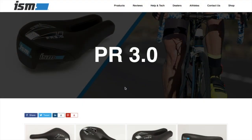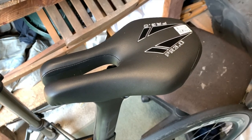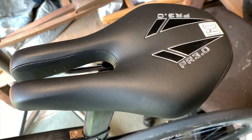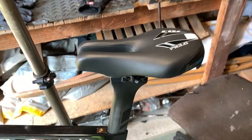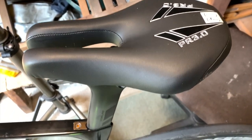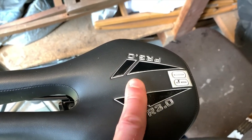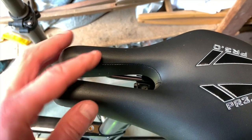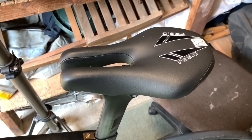The last saddle I trialed was the PR 3.0 — this is a beast. It's an update of the Typhoon, 145mm wide and the widest model in the range, great for upright positions, and it has the most padding at 60mm. I've just finished a 55.3km ride on the PR 3.0 and I've got to say that's not bad. It's not pain-free but it's a lot better than any of the others I tried. I'm not sure if it's because I'm actually sitting up on the wide section now as opposed to trying to sit further forward. That's the best one so far.